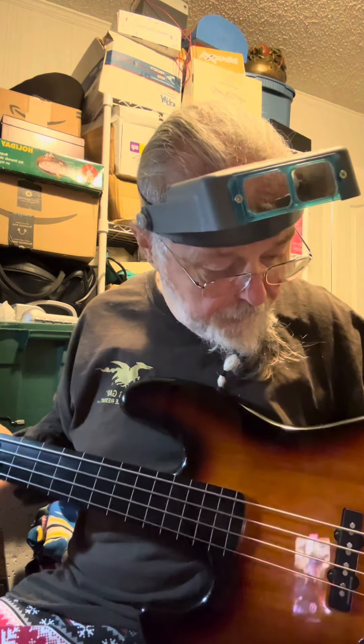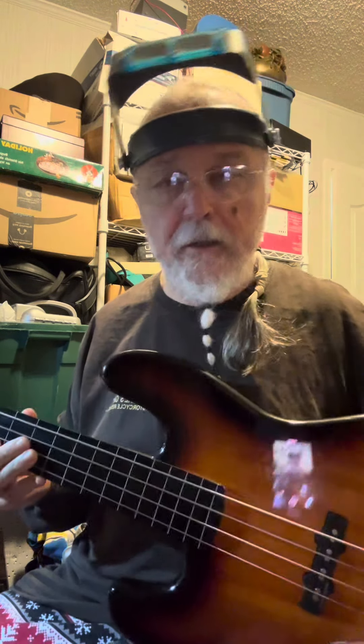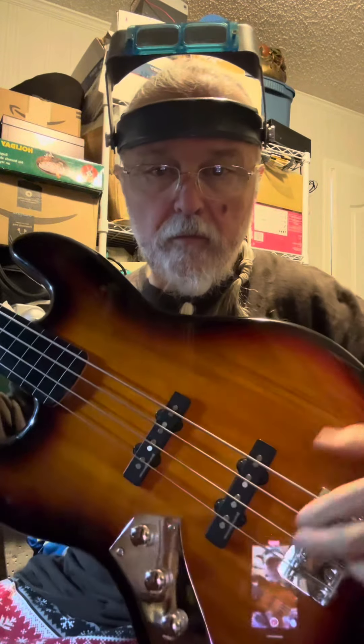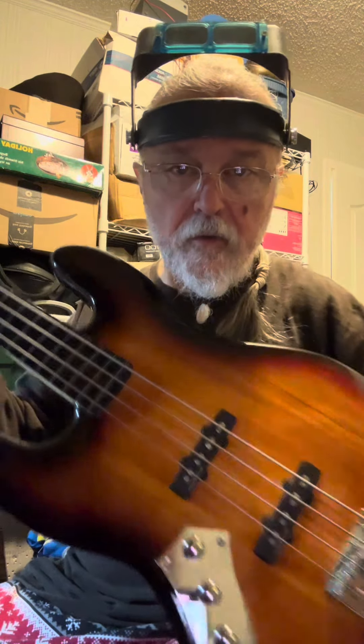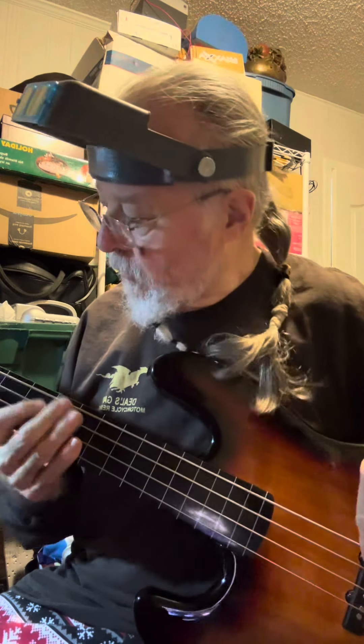Okay, so this is a Fender modified jazz bass. It has Duncan Design pickups in it and we're fixing to change out the pots. I have a control plate to go in here. These are what came in it. I think they're 1k, I'm not sure.